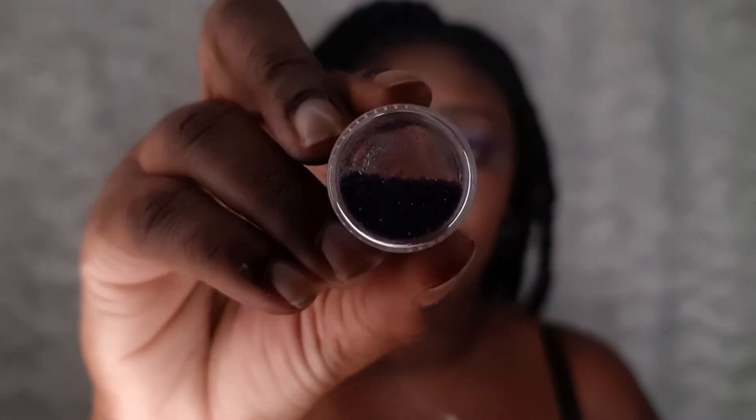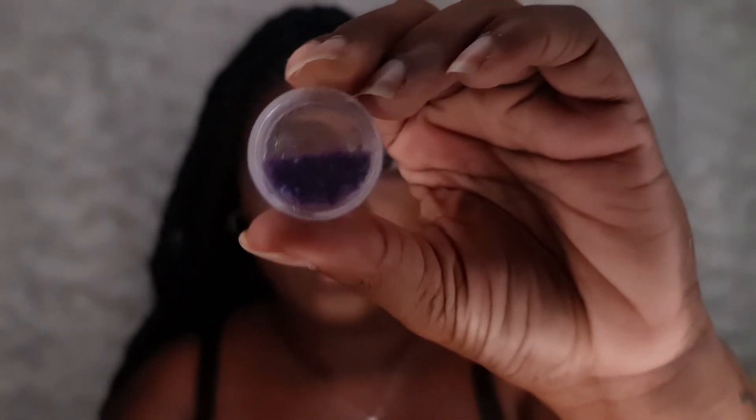I have a couple of loose glitters. This one is purple and blue and I'm going to put that right on top of the ice pigment to give it an extra shimmer. I also have this light purple glitter and I'm going to put that all over the brow bone, on the sides of the cheeks — just messily put it all over to get that glittery look. The more glitter, the better.